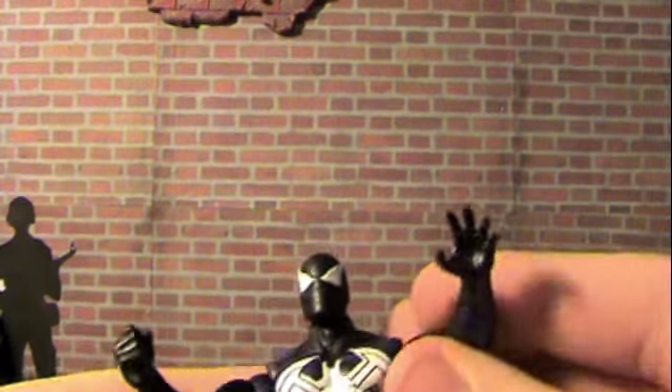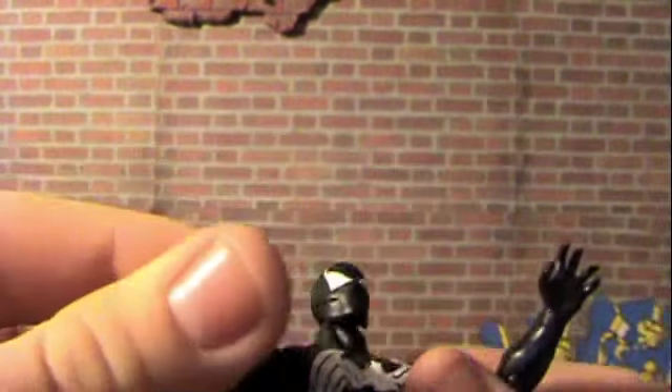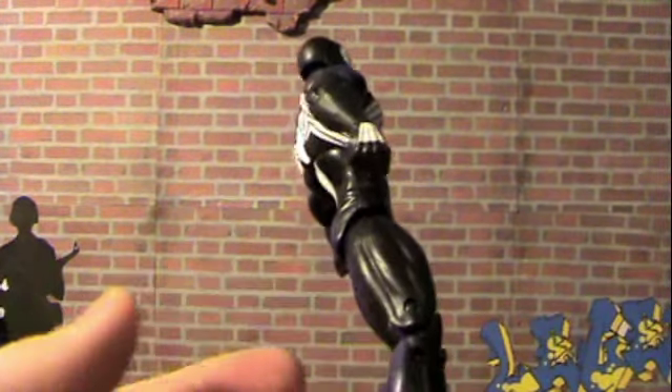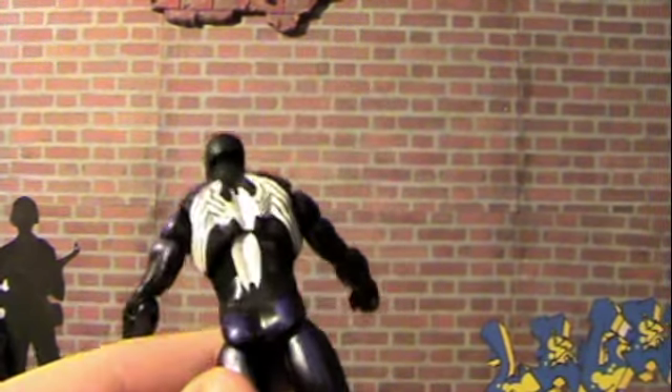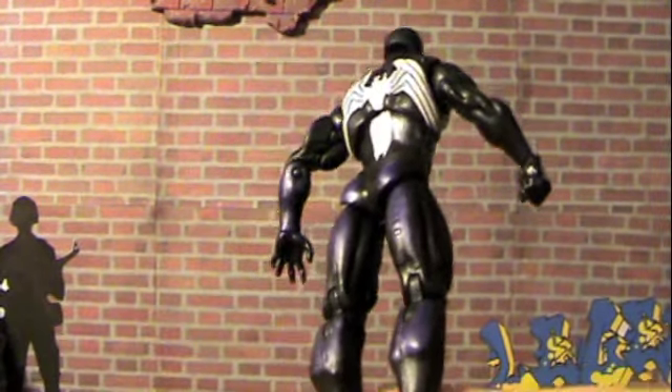This is probably the best paint application I've ever seen on a 3¾ inch figure. Hasbro just nailed it right on the head. And even though it does have an open palm and a closed fist, I actually really like that. I really think the open palm is pretty menacing — because we all know this is Venom, and this guy is just pretending to be Spider-Man. What's scarier than that? Same type of articulation I've seen on figures before. The thing that really shines on this figure is the purple throughout the black. It's just a really cool figure.